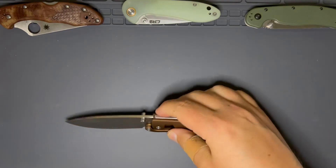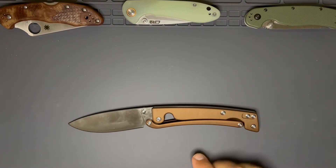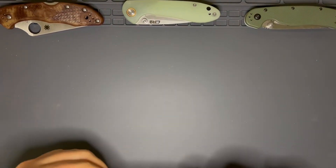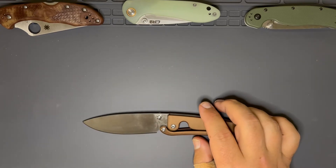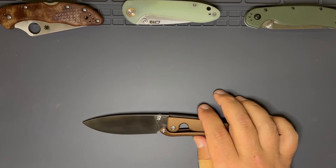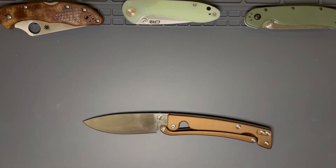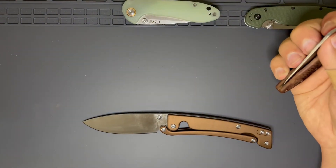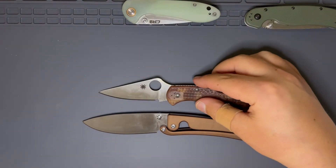I got it because it has this very interesting opening mechanism, and I love the blade shape. This is probably my favorite — knives that have this blade shape. It's a broad drop point, full flat grind. VG10 is great. I know some people don't like it, but I love VG10. It's what my fixed blade is. I find it easy to sharpen, easy to get back up to sharp again.